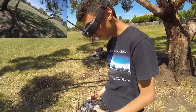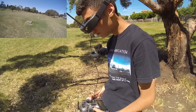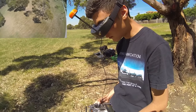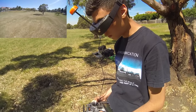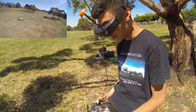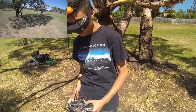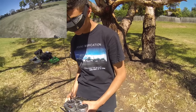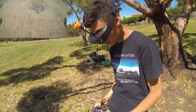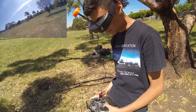Everything just happens quick — it responds so much faster than most 3S batteries do. Almost like whatever chemical reaction is happening in the battery to give you the electricity, it's happening quicker. One thing I've noticed — it's saying critical voltage but I haven't felt any sag yet. We'll bring her in.